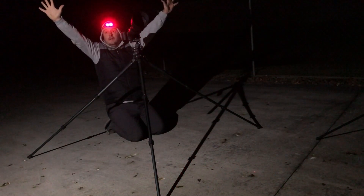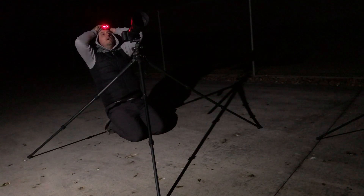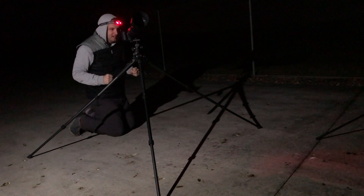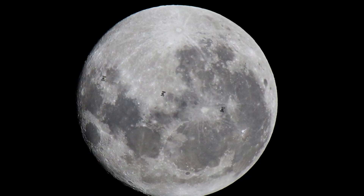I got it! Oh, I got it - oh my god, I can see it! I can't believe it, I can't believe I got it. That was intense.